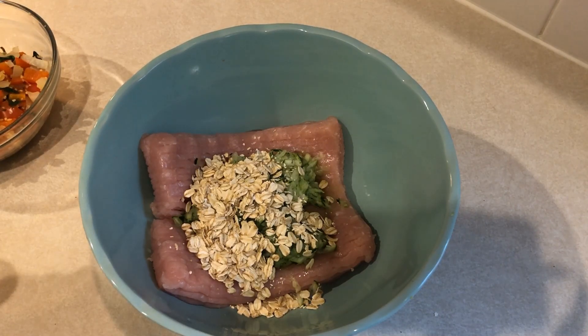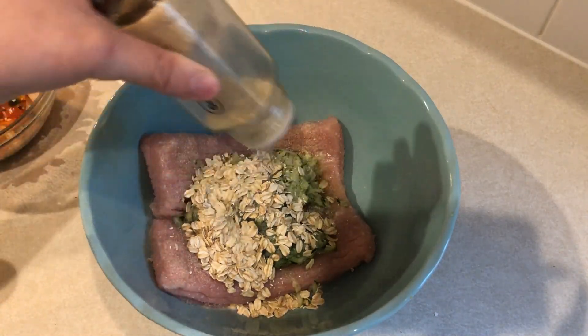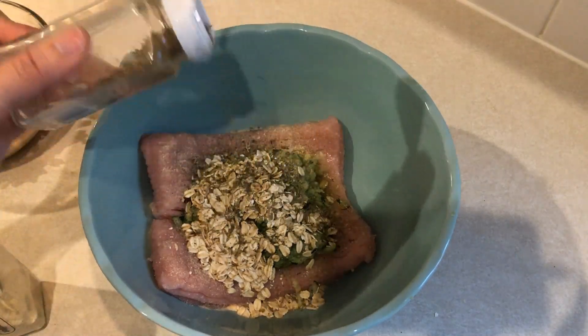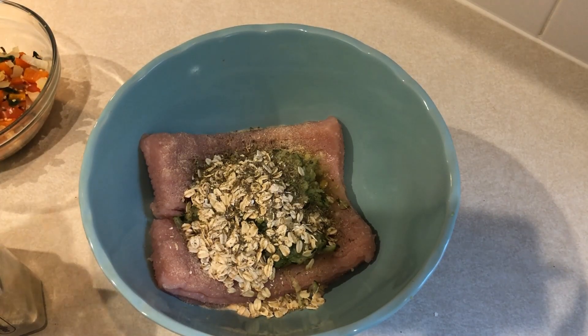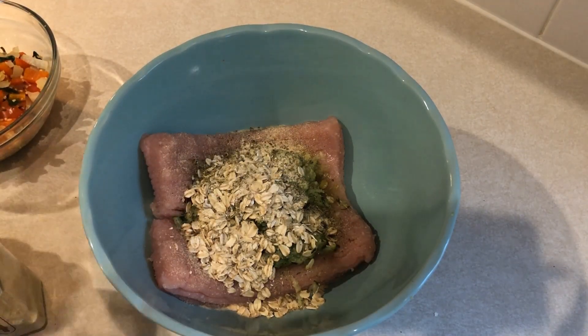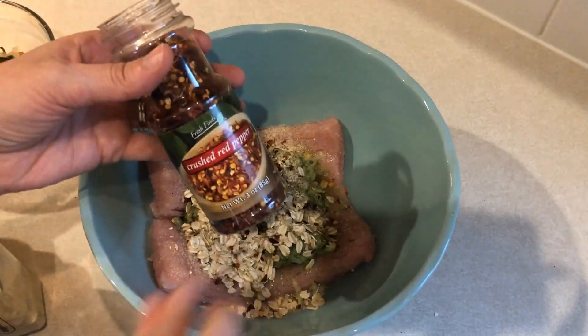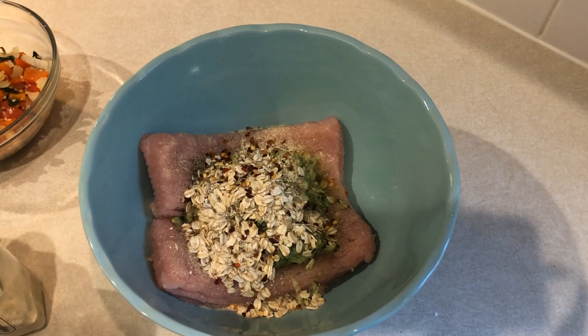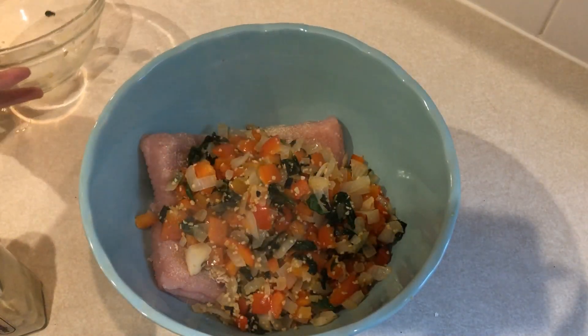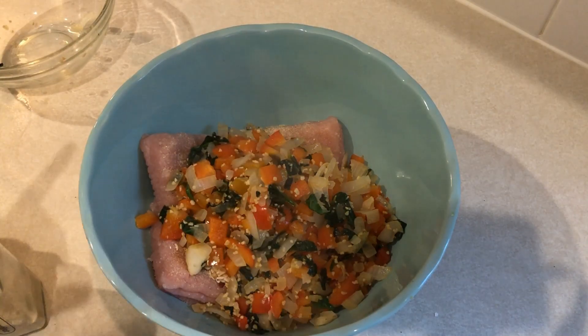Then I have some spices here. I don't ever measure my spices, so I'm just going to do some onion powder, some Italian seasoning, some garlic powder, pepper, and just a little bit of crushed red pepper — a little bit of this stuff goes a long way by the way. Now my veggies are nice and cooled down so I'm going to add those in and then get this all mixed together. The best way to do it is with your hands, so just dive in.